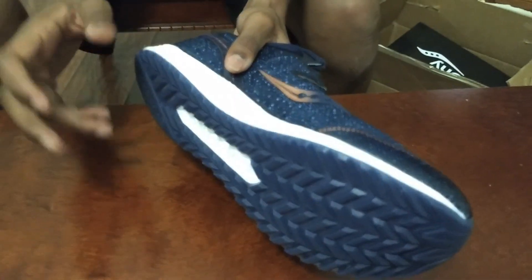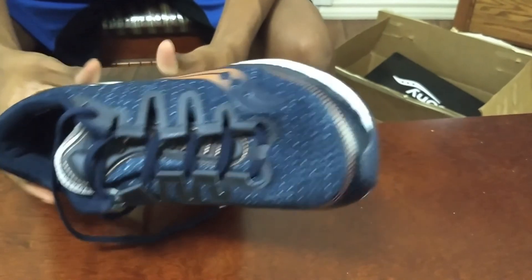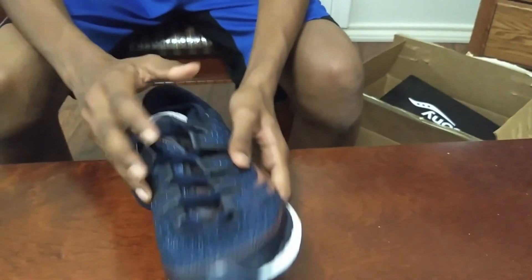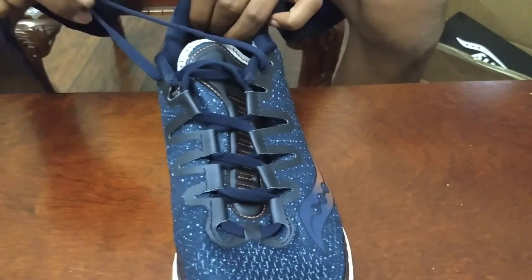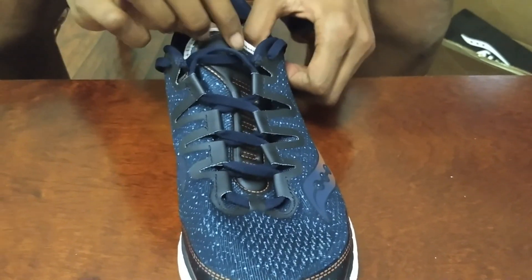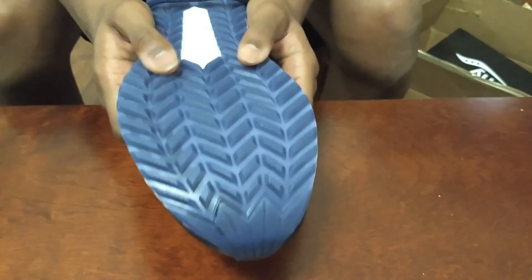The full-length Everun midsole is their new energy-returning foam. It returns 83% energy and it'll last you three times more than normal EVA foams. The ISOFIT is supposed to be a more efficient fit on your foot — it gives you more support while you're running. On the bottom, we have the crystal rubber, which is really durable, very grippy, and it'll last you a very long time.